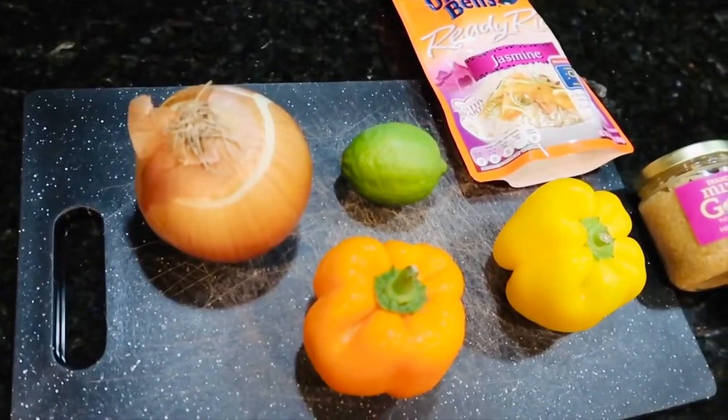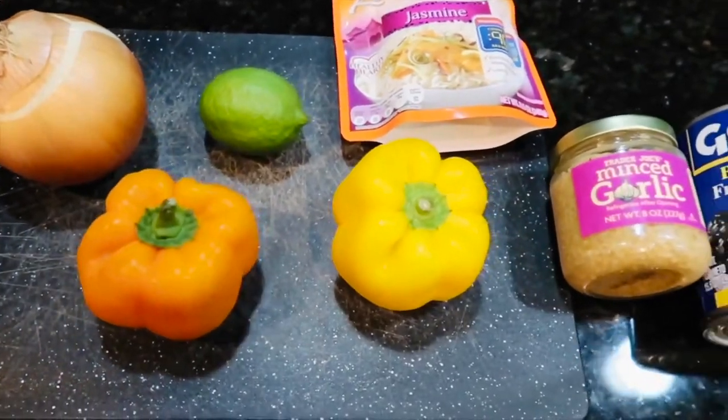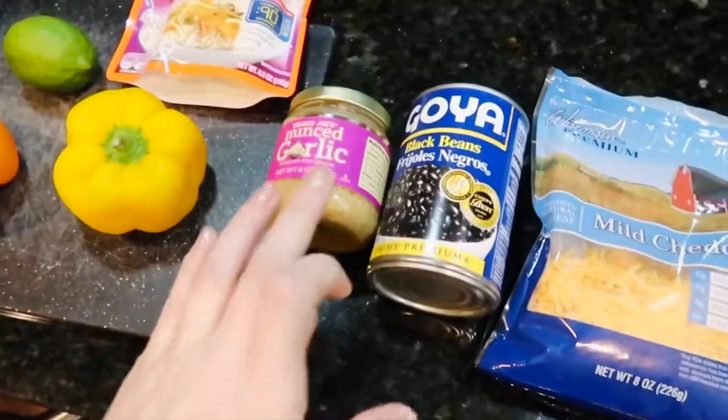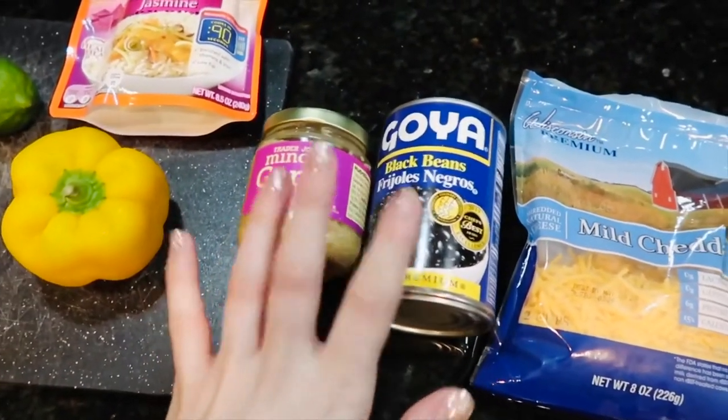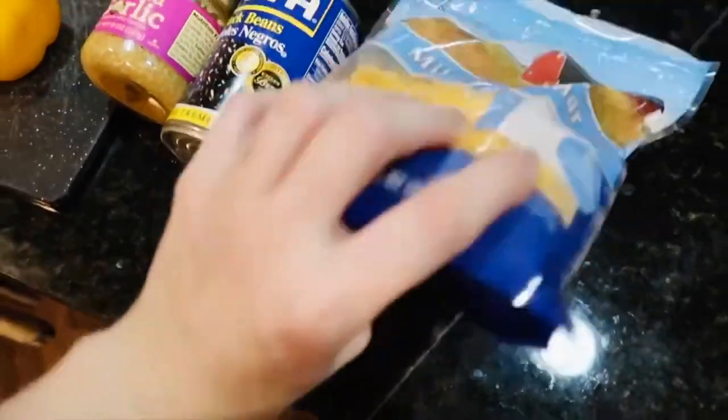So this is what I'm going to be using: just an onion, bell peppers, lime. You can use brown rice — I just have jasmine rice — minced garlic, you can use fresh garlic, black beans, and then your choice of cheese. You can use Mexican-style cheese or whatever; this is just what I have.